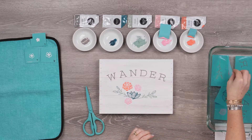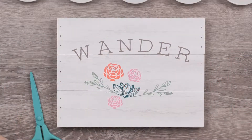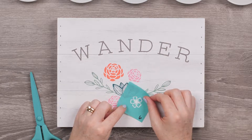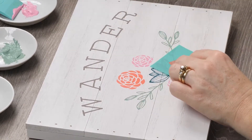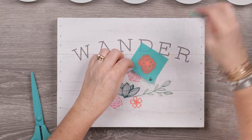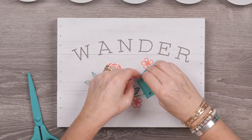I want to do some more Guava, so I'm grabbing the larger of those two open blossoms. I'll drop one here beneath the vine and one above, then use the smaller flower and drop one right in between them.